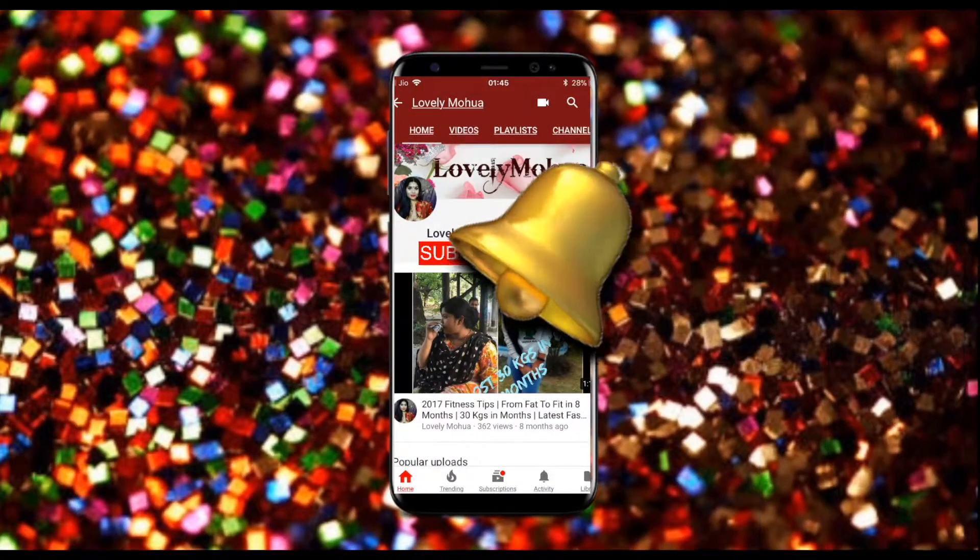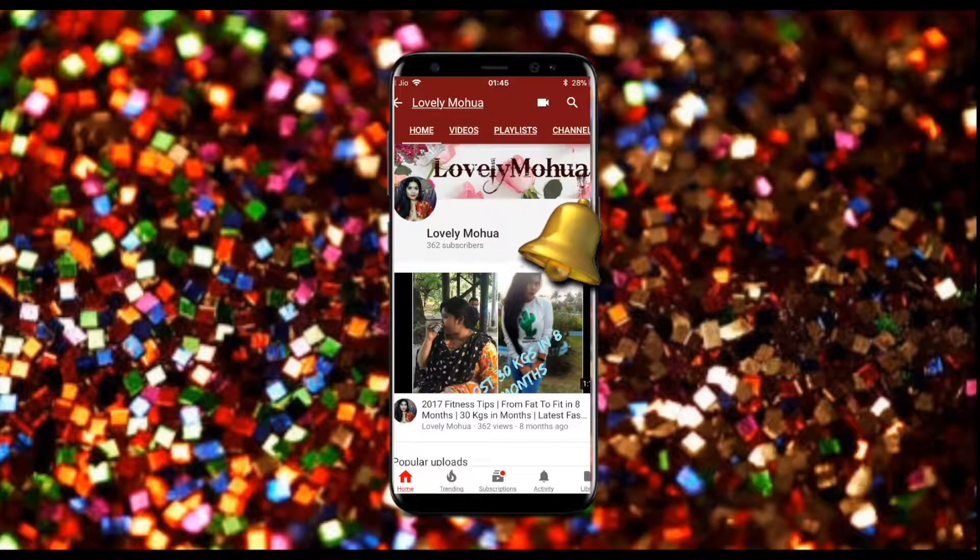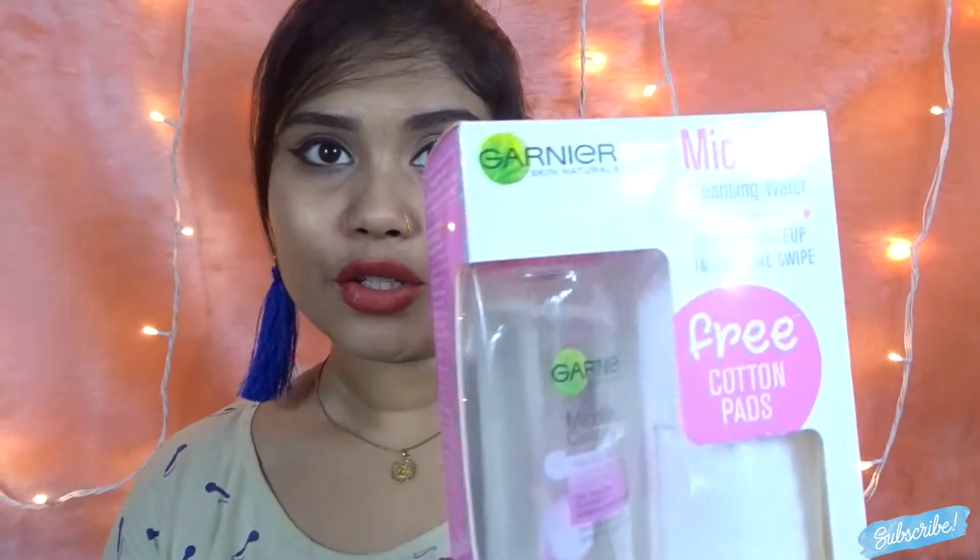Subscribe to my channel and hit the bell icon on the YouTube app so you never miss any updates. Hi guys, so in today's video I'm going to be sharing with you my review of Garnier Micellar Makeup Cleaning Water.